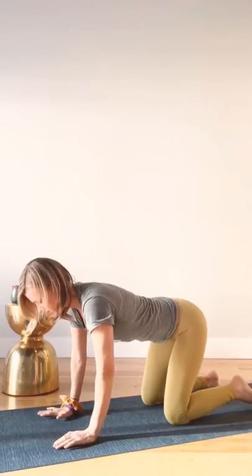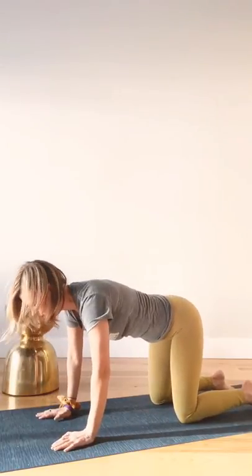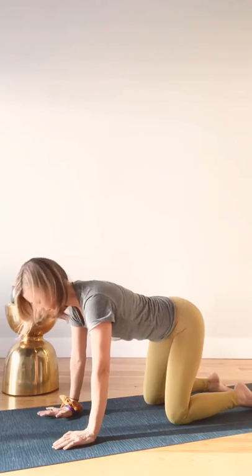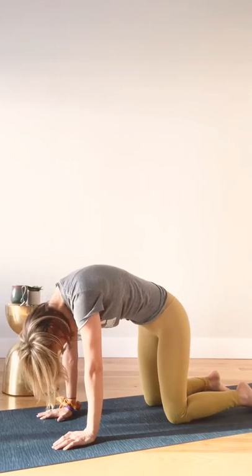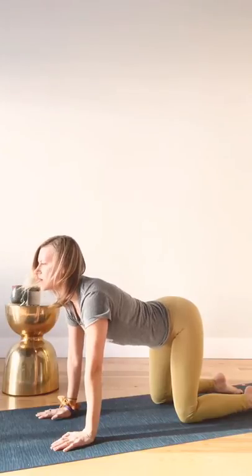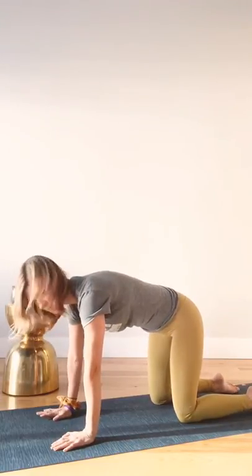Let's do two more. Hands resist in, knees resist in — round it up. Breathing through. Hands resist forward, belly drops. One more round: hands resist back, belly lifts. Hands resist forward, reaching through. Come to a neutral spine.